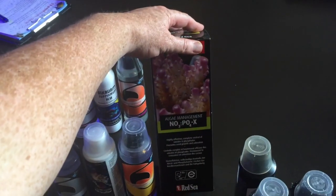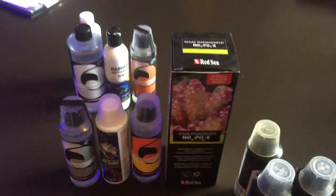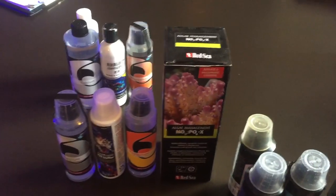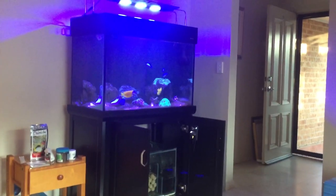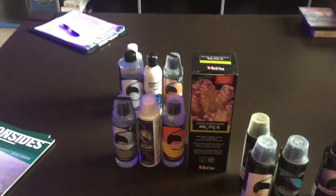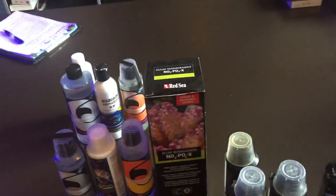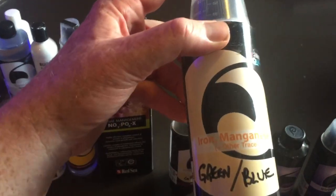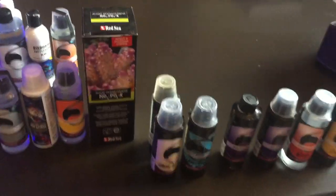We've also found some Nopox, which is very effective for nitrate but not always effective for phosphate in my opinion. So we're going to get some Phos FX to help strip this tank of phosphates, because there are some phosphates in there at the moment. We're going to treat daily and make sure the skimmer is clean twice a week. We've also found a general trace element supplement, so we're going to dose three mils of that per week.